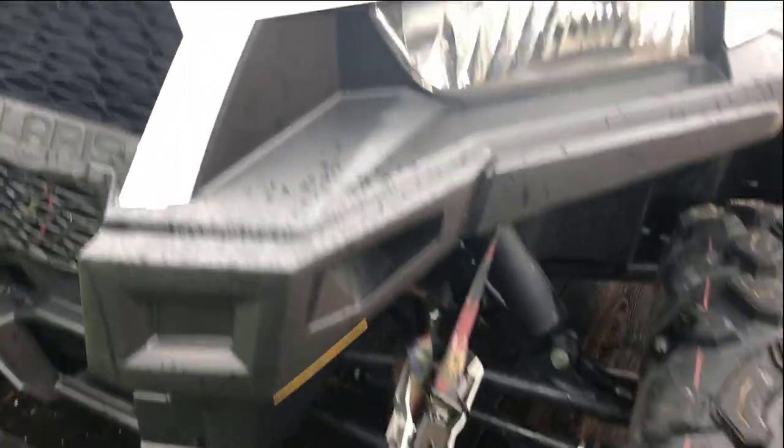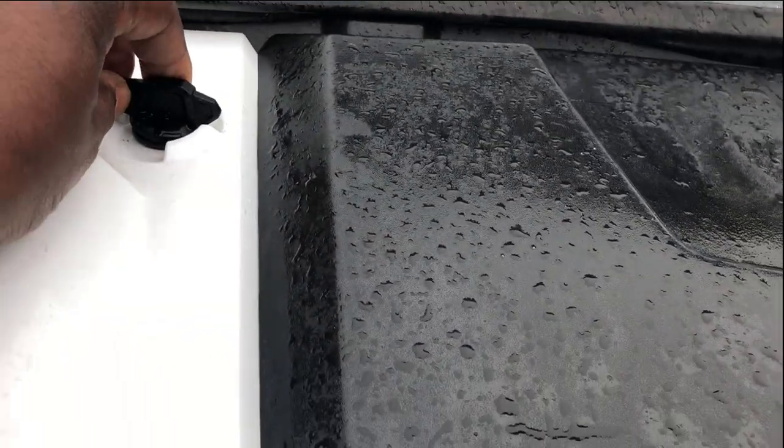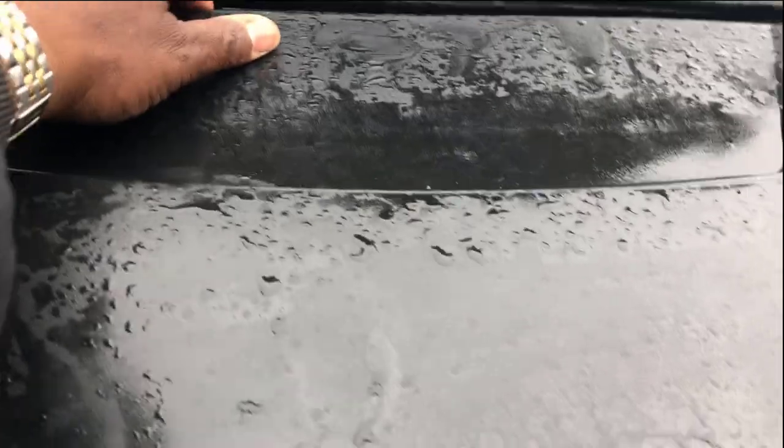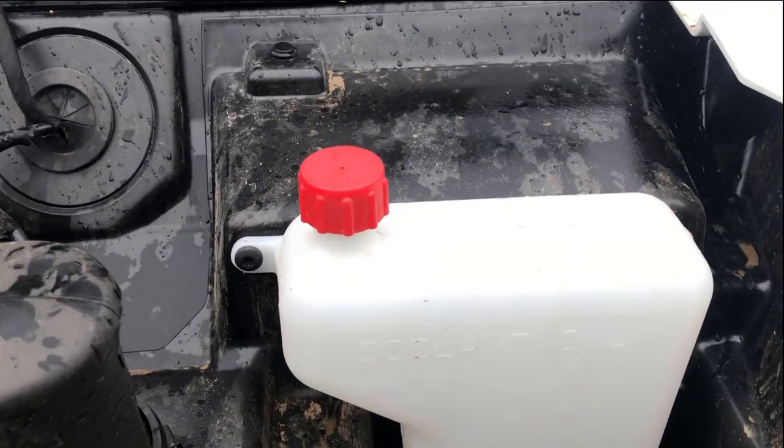First, what you want to do is take the hood off. You see, just turn these little plastic clips, then pull it forward. Make sure these clips are loose, pull it forward and it'll come right off. Take it and set it down.